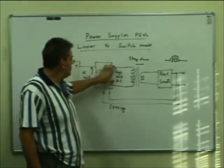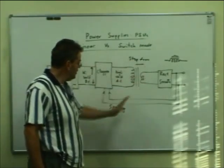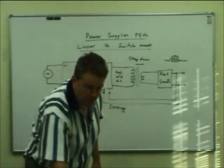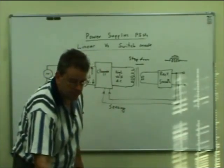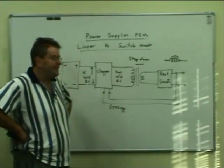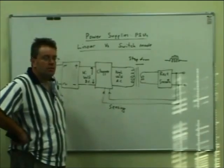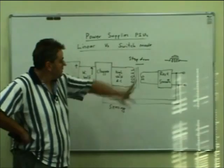The regulation in a switch-mode supply is done by sensing the output voltage and feeding it back to alter the AC supply from the chopping arrangement, varying the voltage. Switch-mode supplies are very important and very commonplace now. A number of the high-end amateur sets you buy — particularly high-frequency ones — will come with a switch-mode power supply built in. You'd never get a linear supply of that size. Linear is what we've been talking about up until now — smooth, continuous control — as opposed to the switching technique.